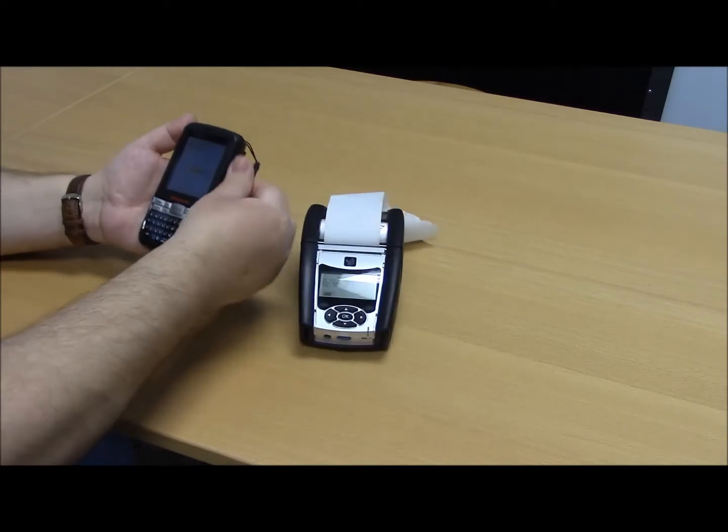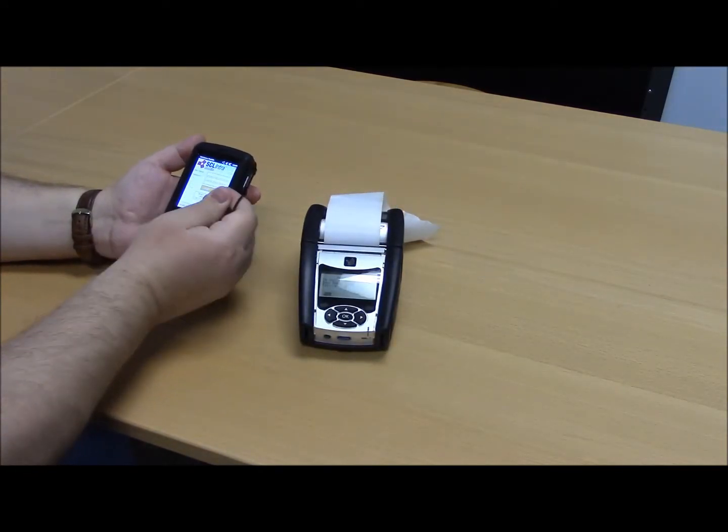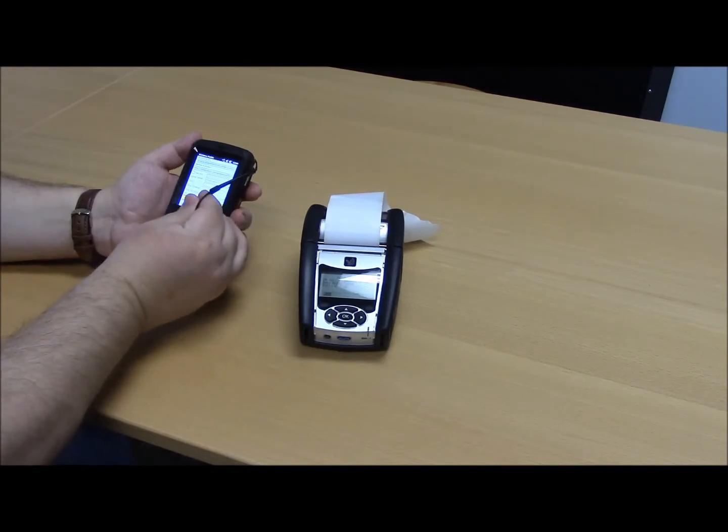Inside of the Intramobile application, you're going to want to go to Options, then Configure, then choose the Printing tab.